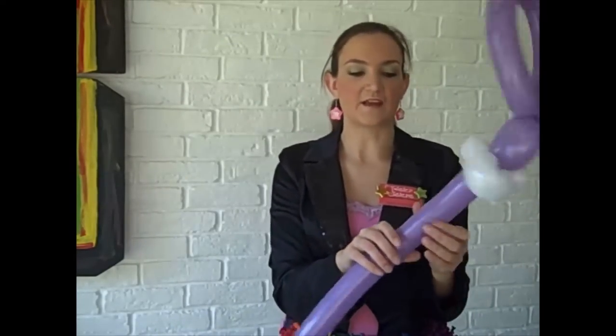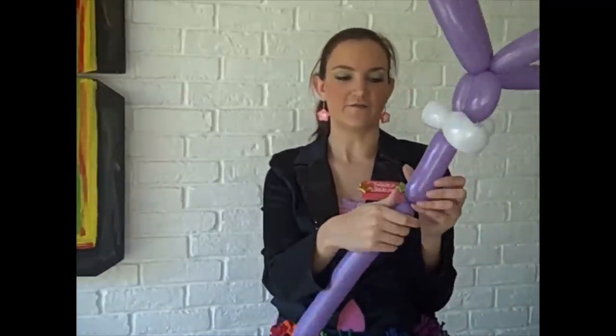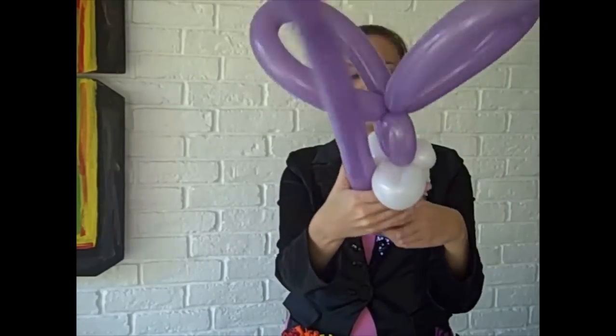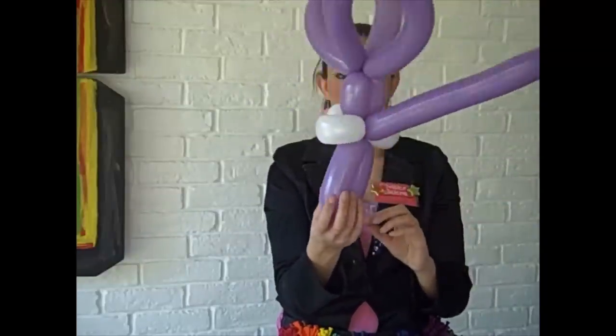Now for the bunny — if I want it to be quick, I do the sitting pose and just use the rest of this balloon. If you want to give them arms, legs, and a different colored tummy, you can do that; it just takes a little bit longer. But this is for the quick bunny. So we're going straight into his front legs — I do about a four or five-inch bubble, bring it back up into his neck, and twist those two together.